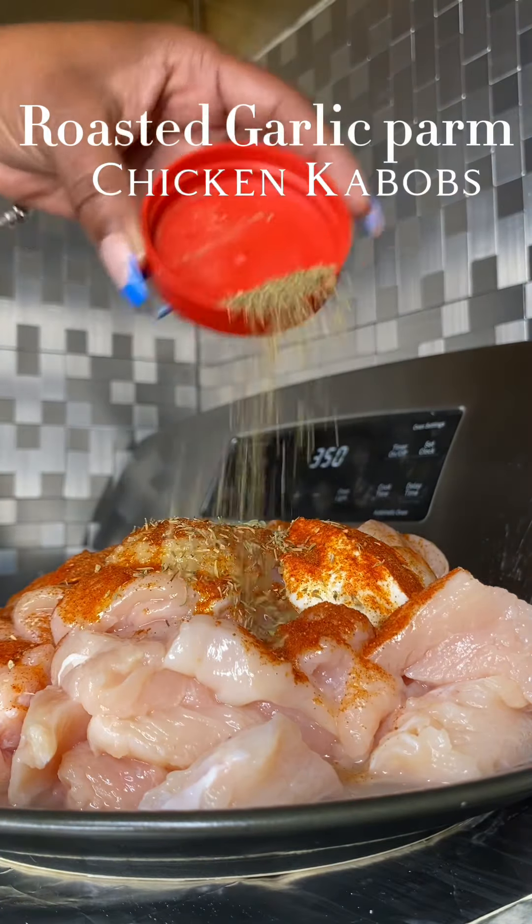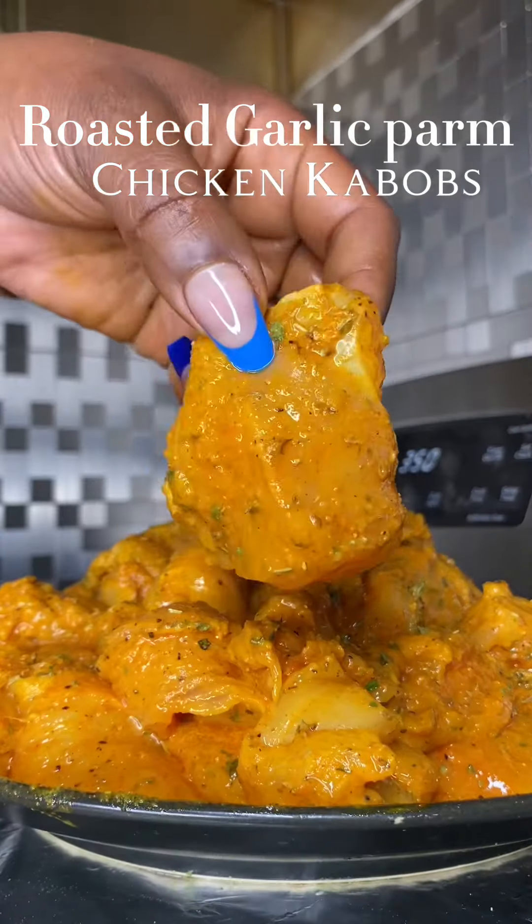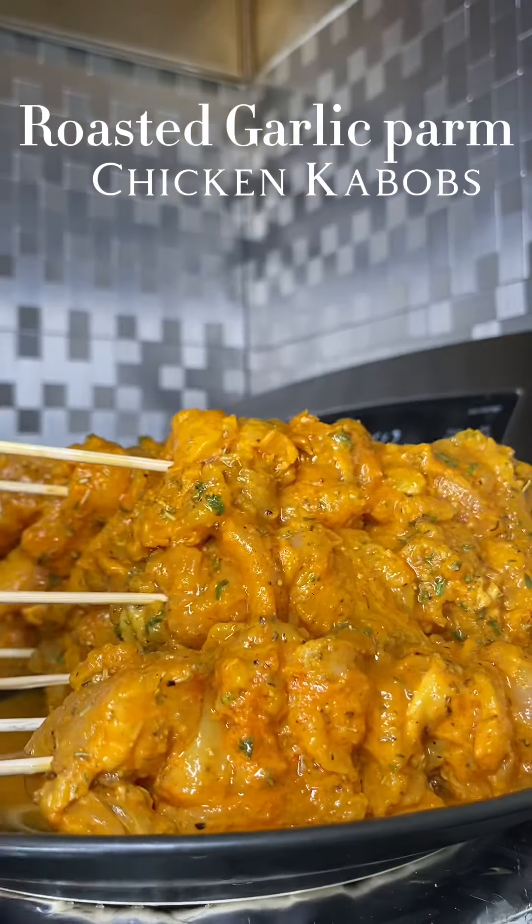I used a little bit of yogurt, some garlic paste. All of the seasonings will be down in the description box below. You already know — there go that chicken, nice and seasoned. We're gonna put it onto our skewers.